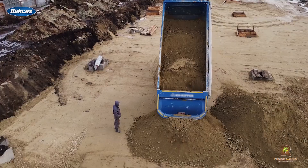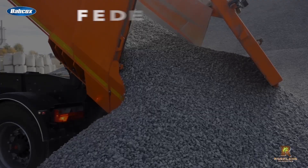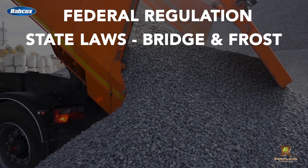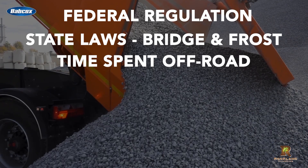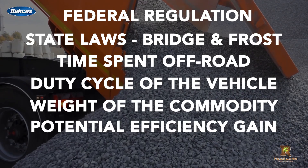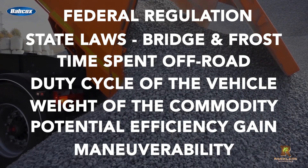Some of these considerations for a dump truck, for example, include federal regulation, the state laws including bridge and frost that may impact operation, the time spent off-road, the duty cycle of the vehicle, the weight of the commodity, the potential efficiency gained, and the maneuverability expected.